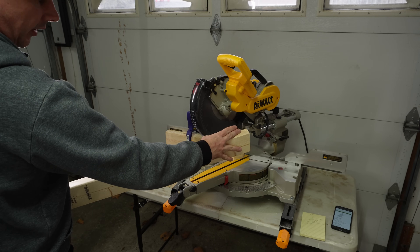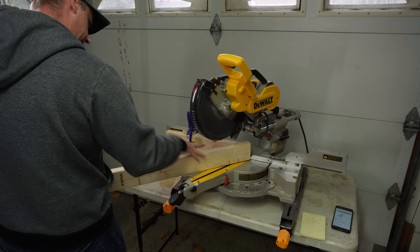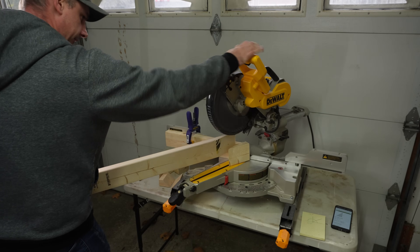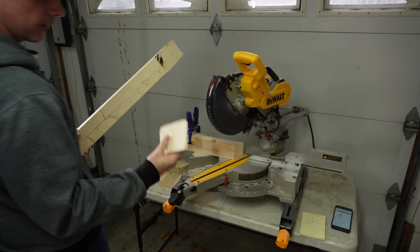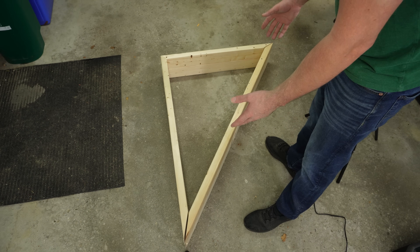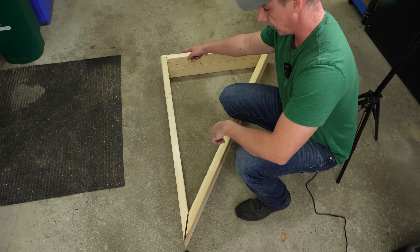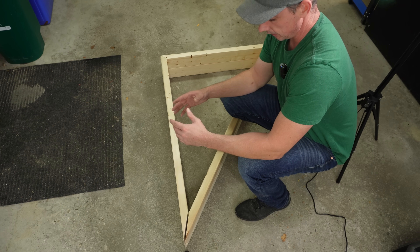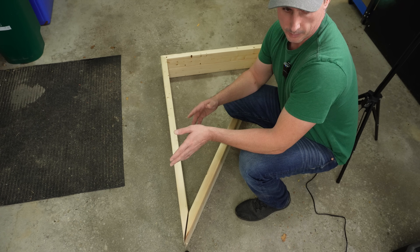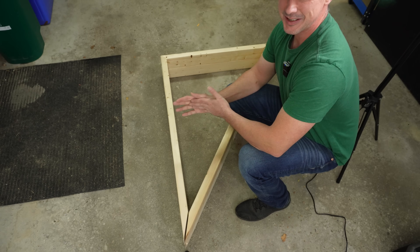Pulling out the miter saw to start making cuts — cutting a 17.5 degree angle to make 35 degrees once it's all put together. I've got the start of my frame and let me tell you, getting these cuts — 30 degrees, 55, and 45 — not having been in carpentry school for so long, remembering how to set up the angles on the miter saw was a little bit of a challenge. I haven't done it in years, but I got it — a little bit of cursing but I got it.